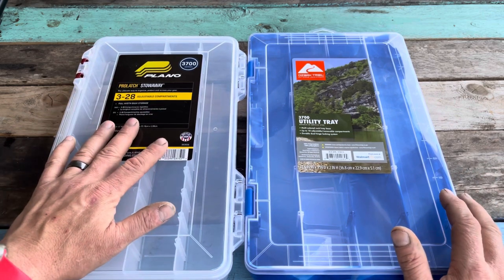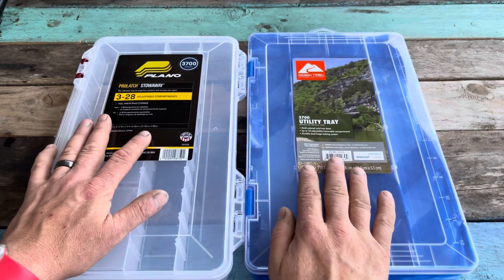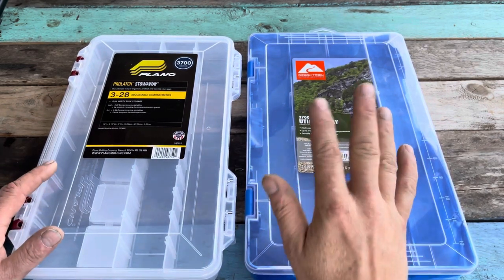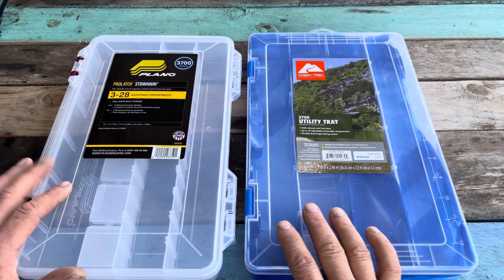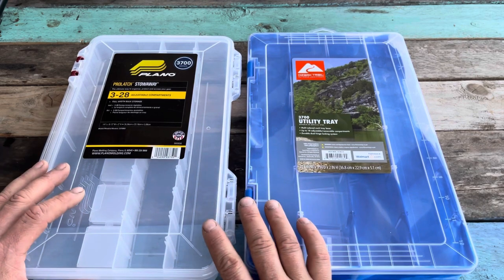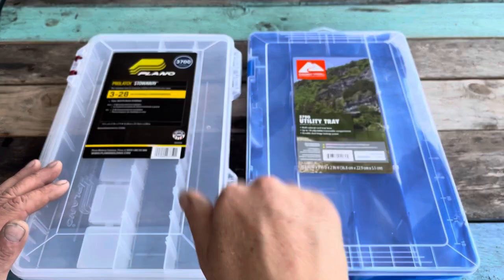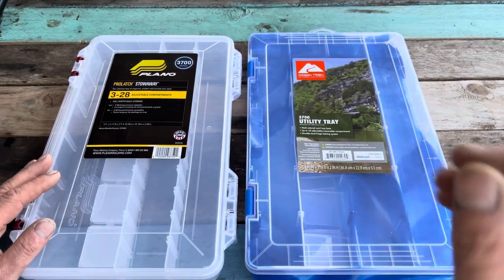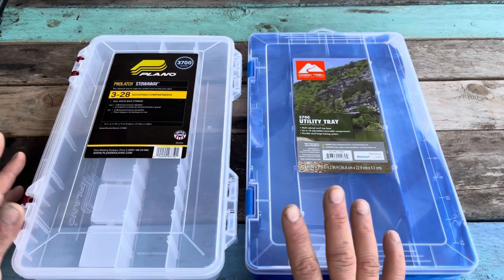I've been using Plano boxes for a long time, but this video is more about comparing whether the Ozark Trails are a value buy — and I think they are. I have no issues with them. I like that they're available in both the 3600 and the 3700 series. Both boxes are 14.5 inches by 9 inches by 2 inches. If you're getting started in kayak fishing, the 3700 will work inside a standard milk crate, but you have to run them up and down, as opposed to the 3600s which lay parallel so you can fit more.